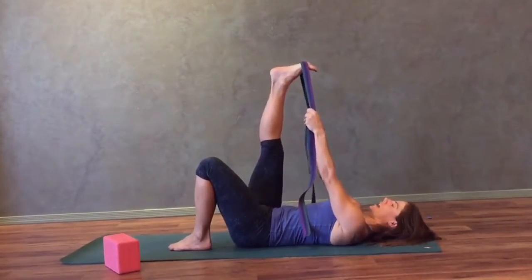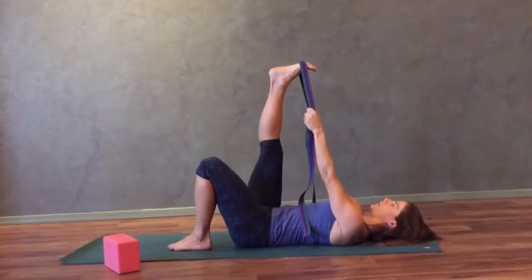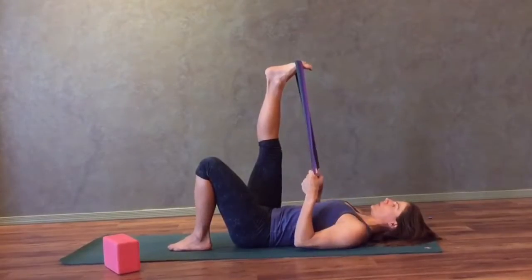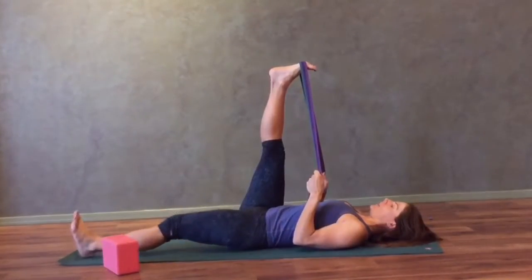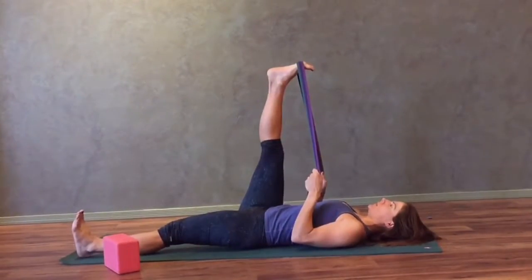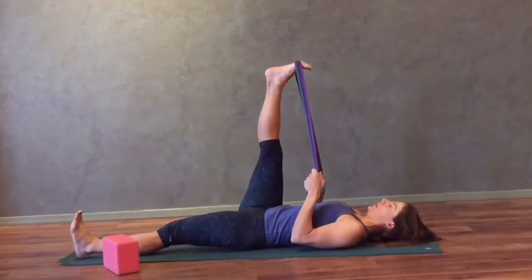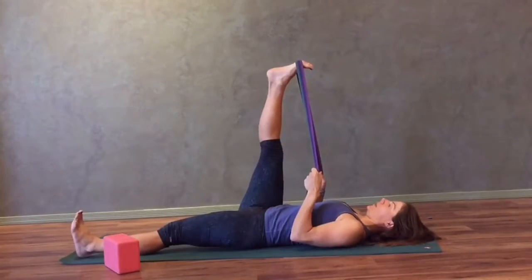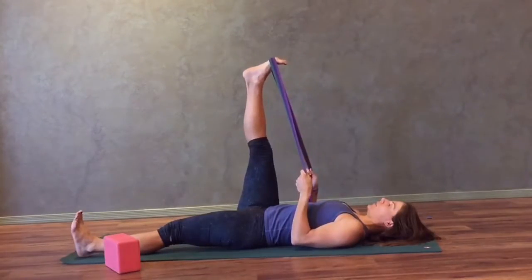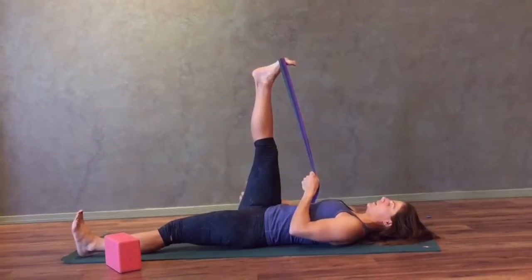Grab the strap with each hand so that you're not holding too much tension in your neck and your shoulders. You can always bend the elbows and bring the arms down to either side of the body. You can straighten your left leg out along the ground or if you prefer to keep your left knee bent and foot on the floor, that is also an option. Connect with your breath here. If the stretch is too intense and you're not able to take a deep breath, consider moving your right foot a little bit more away from you. The stretch will be felt on the back of the right leg.